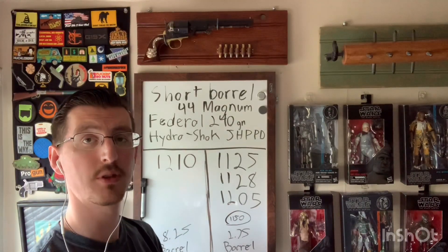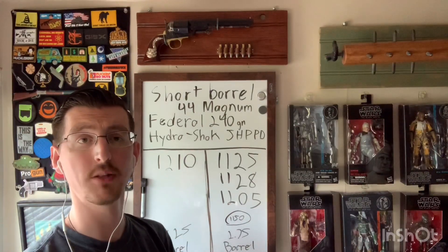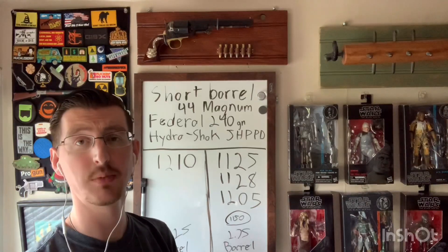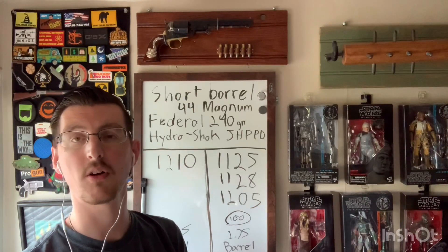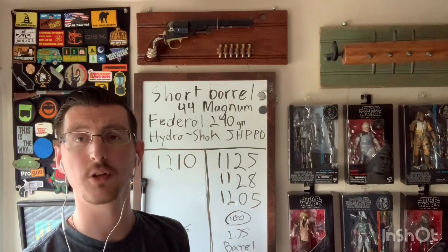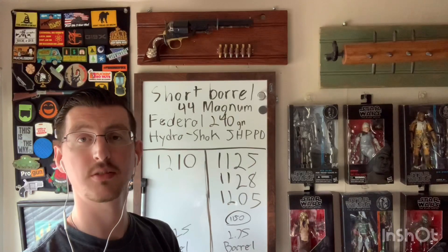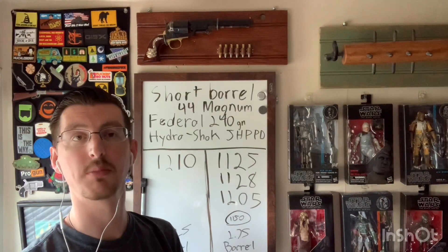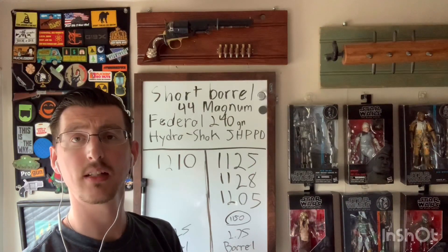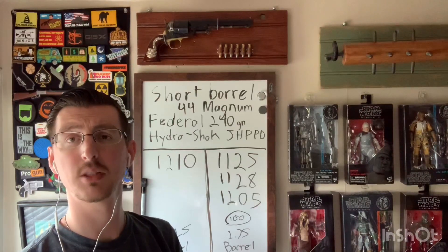Those are the numbers — feel free to let me know down below what you'd like me to test in the future. Right now buying ammo is hard because availability is worse and pricing is even worse. But I'm still going to try and do this series come hell or high water — or high prices. Let me know what you want me to do, and have a good day.